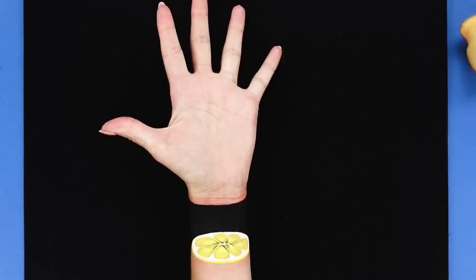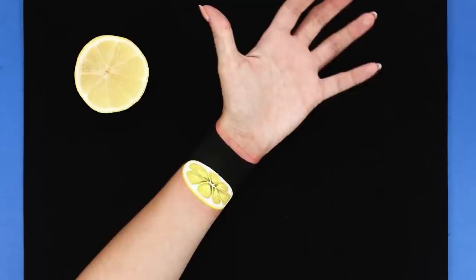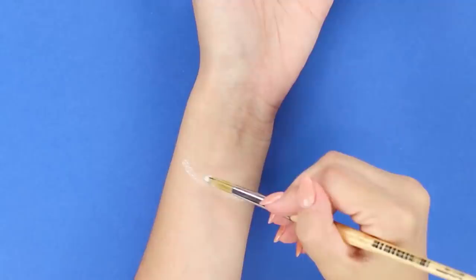Will you have tea with lemon? Oh, horror! What is it? Did you cut a slice of lemon right from your hand? Let's prank your friends with an interesting illusion with a lemon.